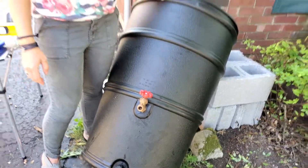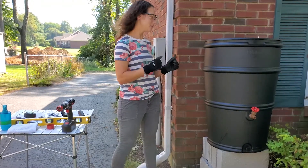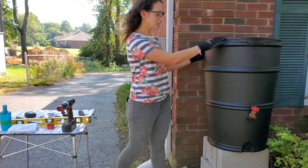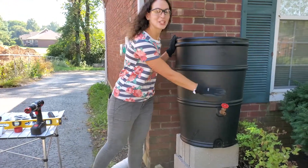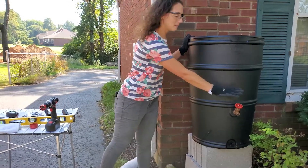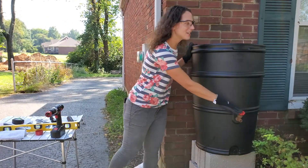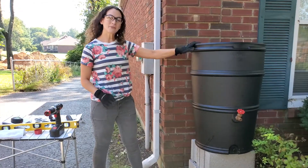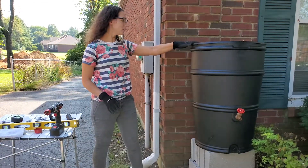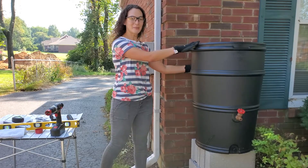Now we're ready to set our barrel up on these concrete blocks. I've got my safety glasses on and my gloves on. When setting this up, we just want to make sure that our spigot is facing the direction we're going to want to use the rain barrel. I'm going to want to get the water out from the front side. I confirmed once again that the barrel is level and the backside is not touching my house.